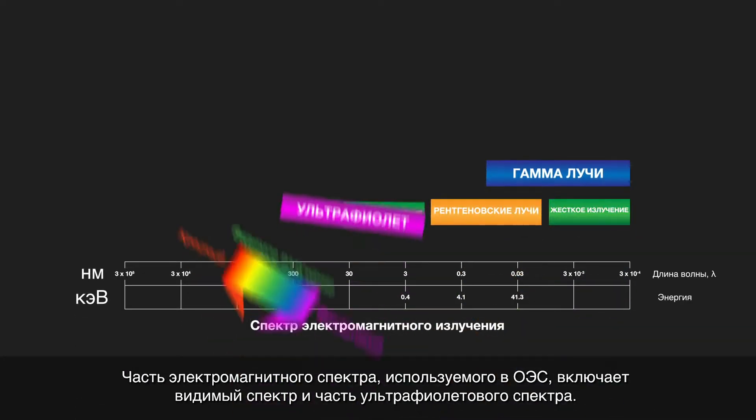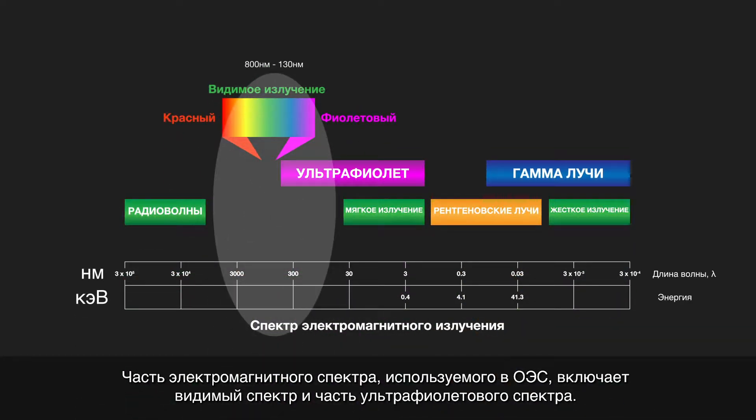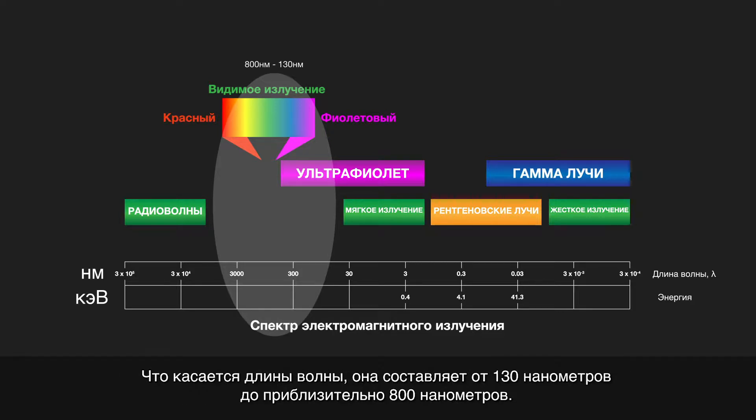The part of the electromagnetic spectrum which is used by OES includes the visible spectrum and part of the ultraviolet spectrum. In terms of wavelengths, that's from 130 nm up to around 800 nm.